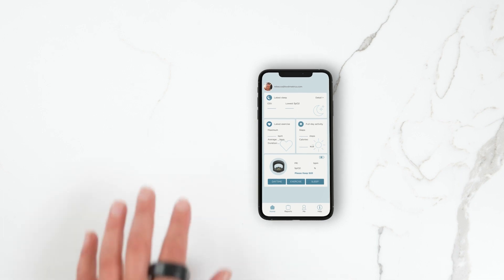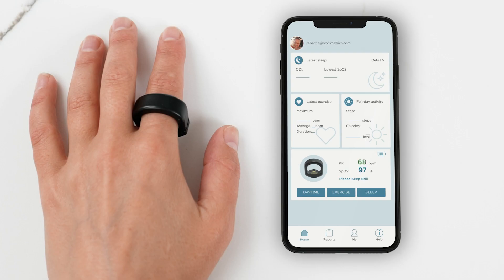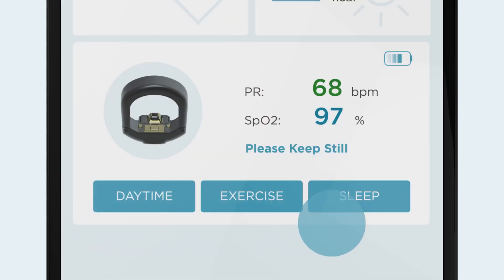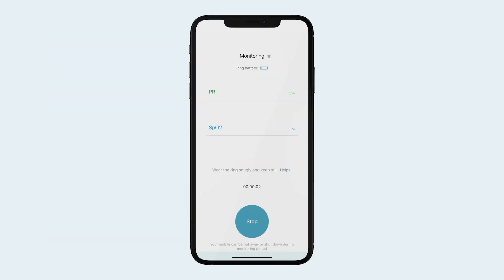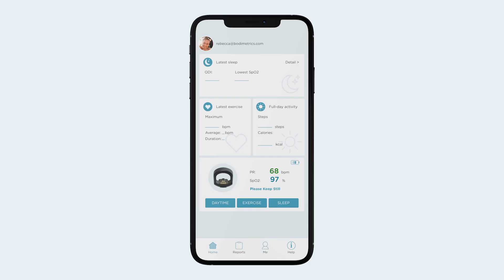Keep still when checking your resting SPO2 blood oxygen for optimal accuracy of measurements. To start recording your measurements, tap on the Daytime, Exercise, or Sleep button on the Home page. Press Stop to end recording and upload data from the ring to the app.